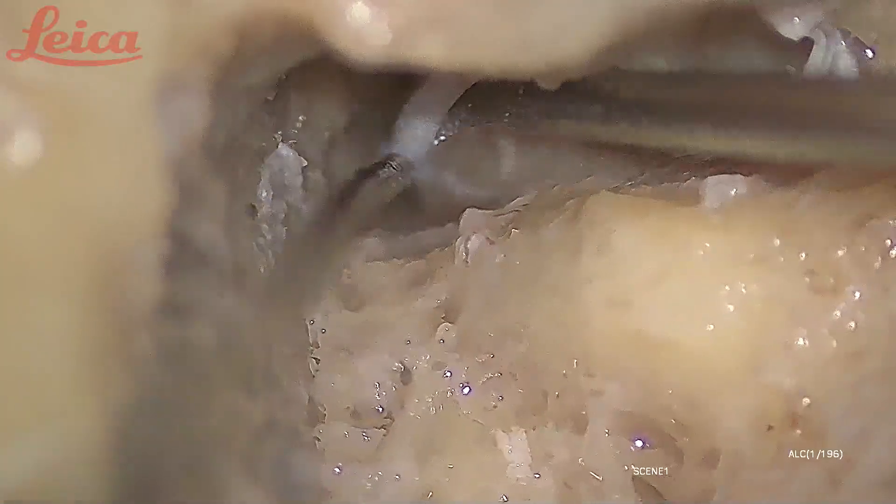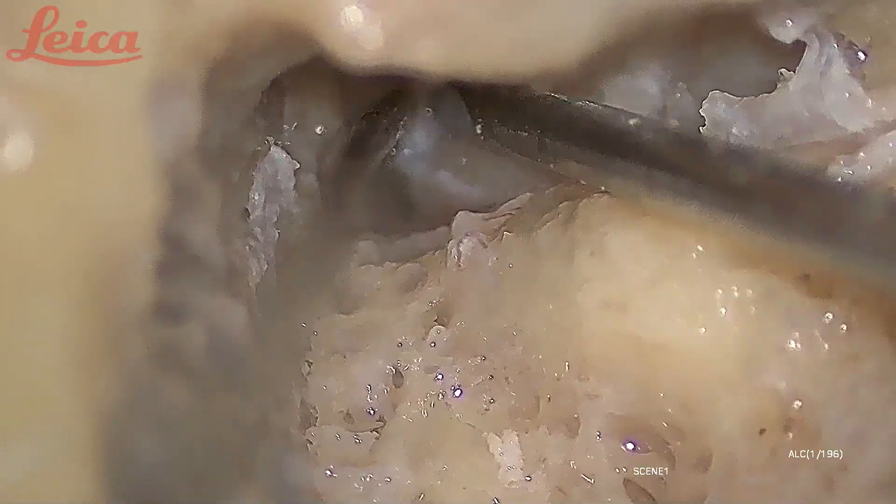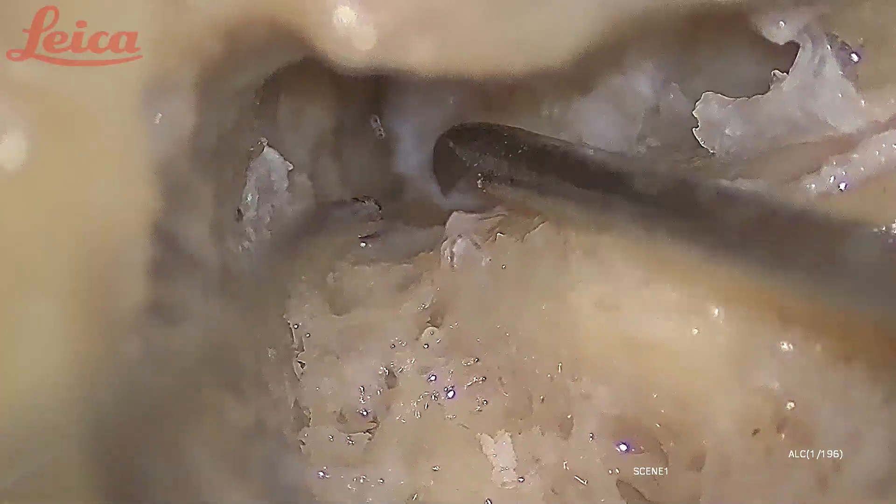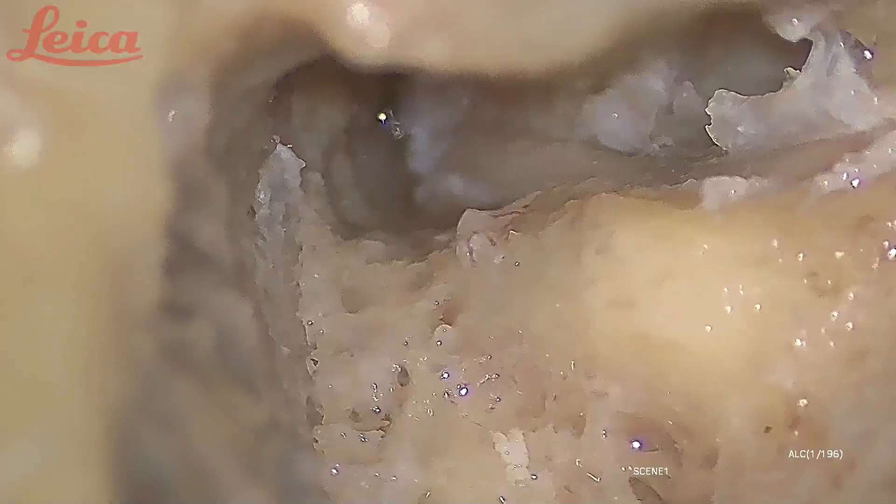Here you can see that the sheath became very thin when I moved towards the first genu. Now I am happy with the decompression — you can see the very healthy-looking perineurium.